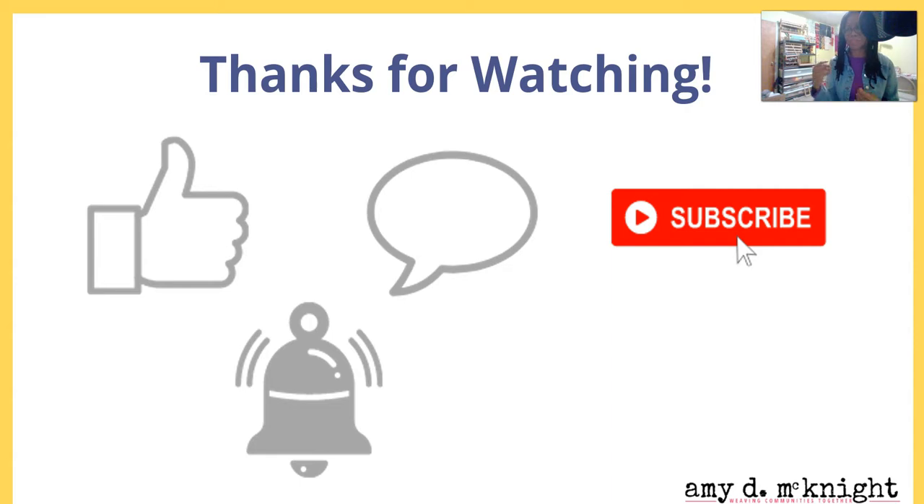Please share this video — there's somebody out there who probably wants some help and understanding with these things. Sharing helps others and it helps this channel. Thank you so much for watching and I can't wait to see you in the next video!